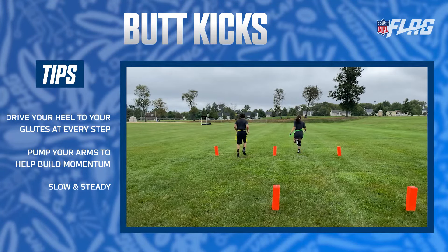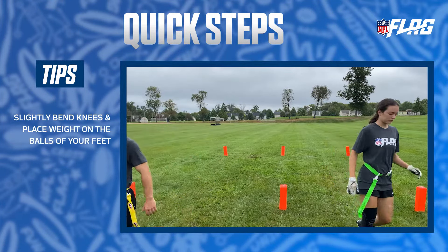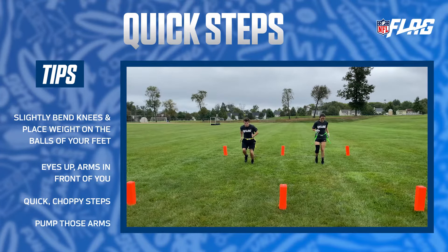Quick steps help with speed and footwork. Slightly bend your knees and place your weight on the balls of your feet. Keep your eyes up and your arms in front of you. Take small choppy steps as quickly as you can and pump those arms.